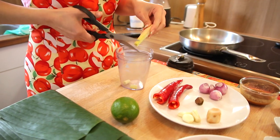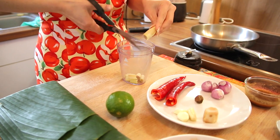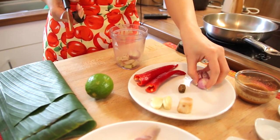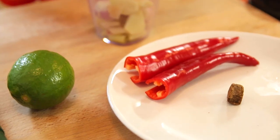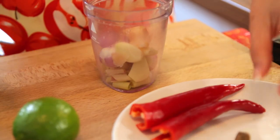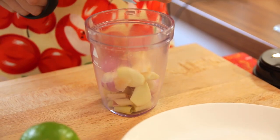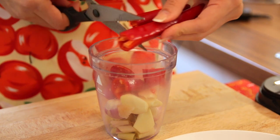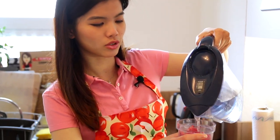We will begin by blending the ingredients first. In goes the lemongrass, shallots, garlic, galangal, and the chillies. To ease the blending process, add a bit of water — not too much.